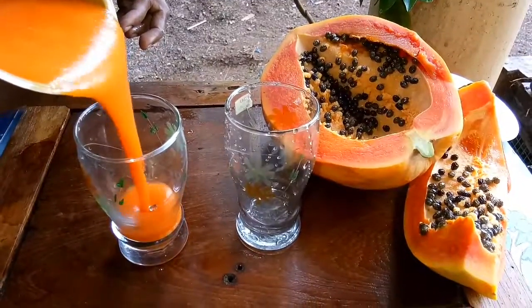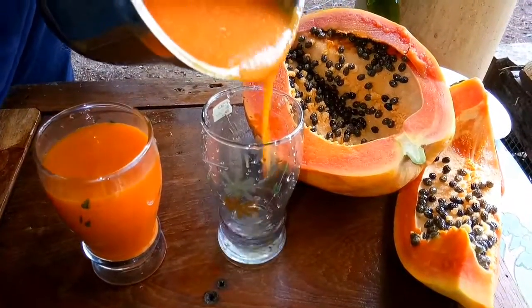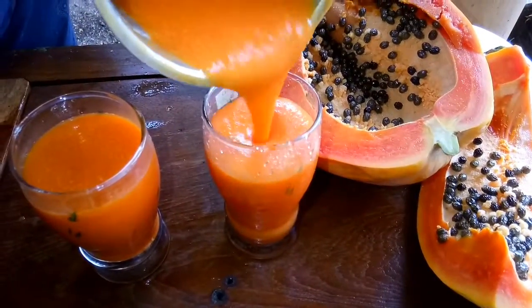It is ready for papaya milkshake. Please like, share and subscribe. See you in the next video.